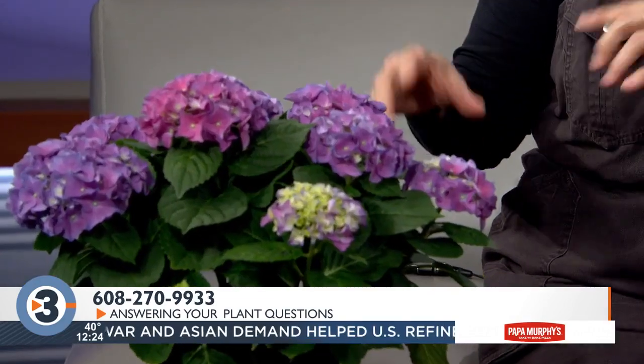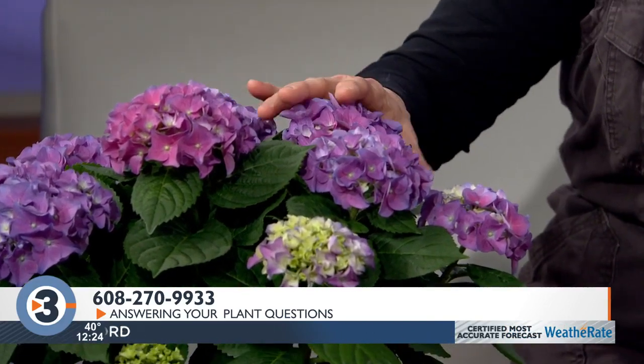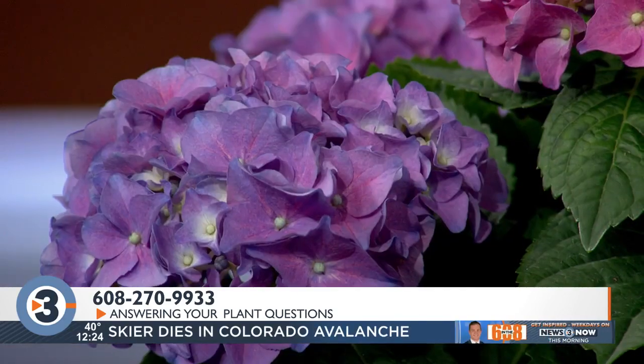Purple hydrangea — this is what we call a florist hydrangea. You'll see a lot of these at this time of year for Valentine's Day, Easter, and Mother's Day. Really beautiful, but meant to be a houseplant. The flower buds are not hardy outside, so this kind of hydrangea cannot be planted outside and get anything other than maybe some green growth. It will not flower for you reliably. Will it re-flower inside? Probably not — you'd have to have the right conditions and hardly anybody does. So, one and done. It's really pretty, enjoy it.